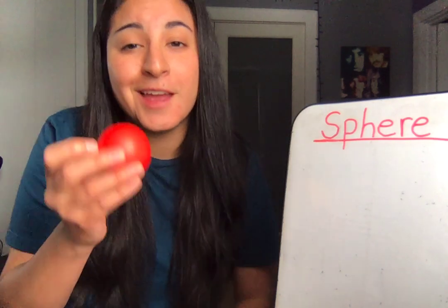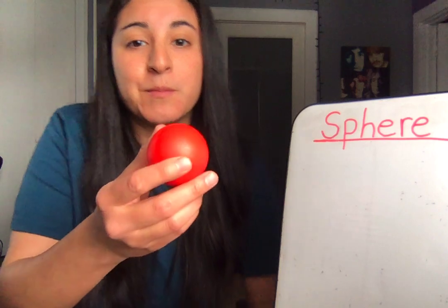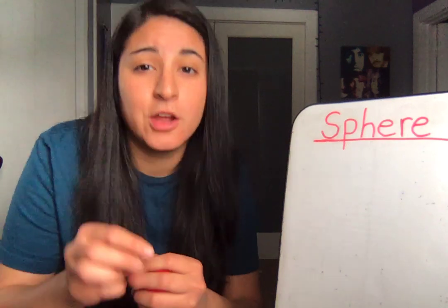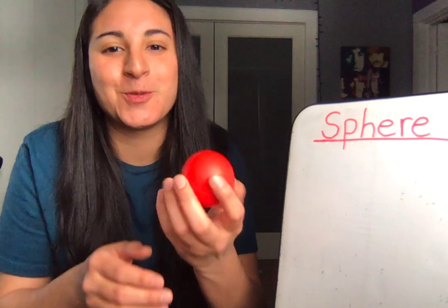Great job. And remember, a sphere is a 3D shape because it's solid. Remember, 3D shapes are solid. Say it with me: 3D shapes are solid. Great job.